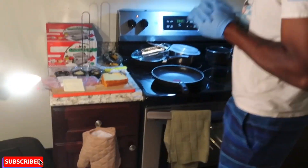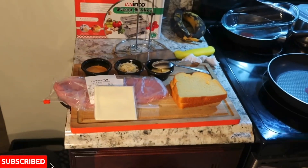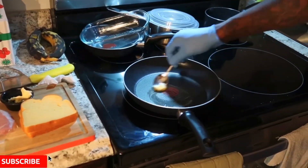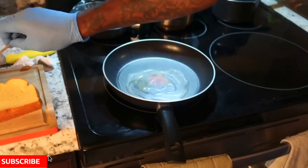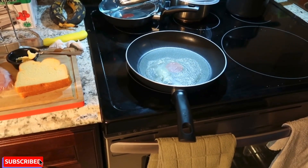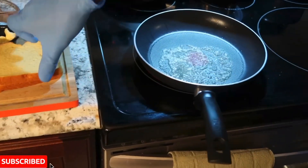So here's what we got going on. I got some butter, the horseradish, the Russian dressing or the thousand island dressing, Swiss cheese, the corned beef, the potato bread. I'm going to take a little bit of butter here, just a little bit, and rub it in the pan. Get that melting. Don't have the fire too hot because you don't want that butter to burn.